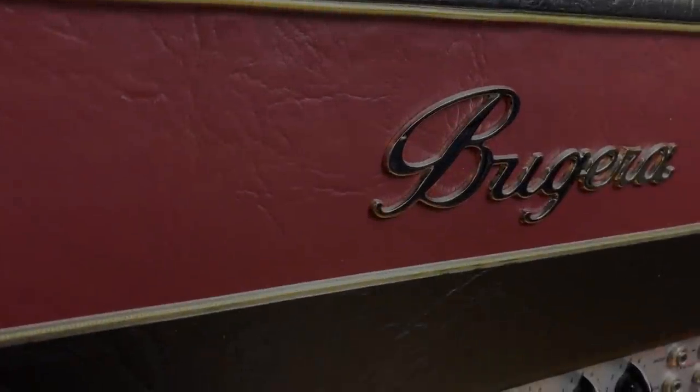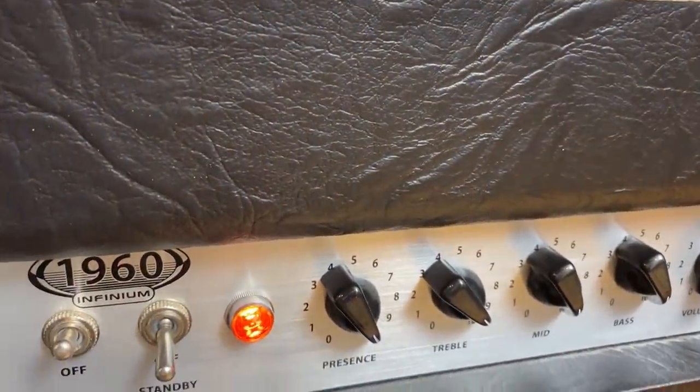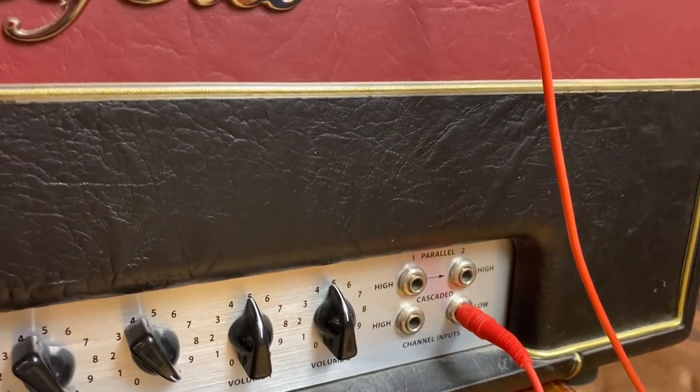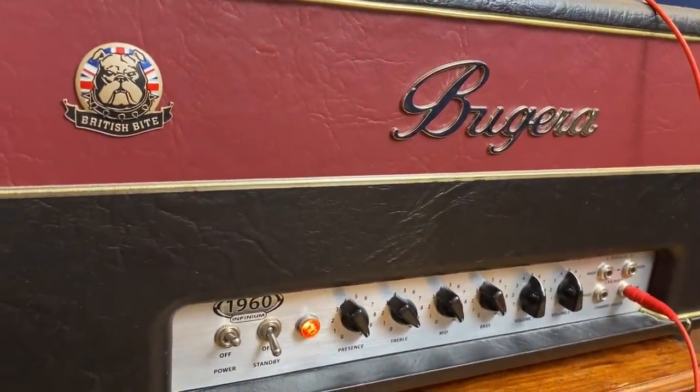I bought it more than 10 years ago — it was more of a joke, I wasn't expecting much — and this amp simply sounds great. I just replaced the tubes. I'm recording a lot of guitars with it, a lot of crunchy guitars. It sounds beautiful, but I'm also using it for bass. It's actually my favorite classic rock bass tone. I love that lower mid roar.